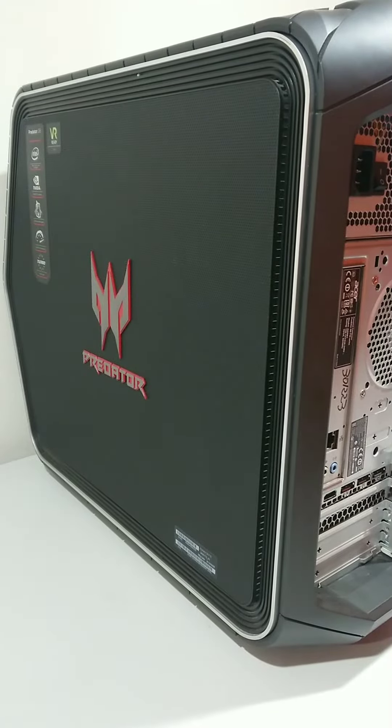This video is going to show you how to open the case on an Acer Predator computer. It may look difficult but it can be simple once you know what you're doing.